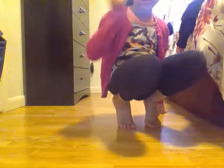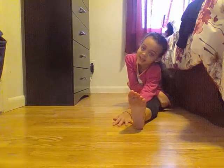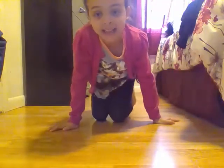Now we're going to do a side step. I'm going to try to do a side step. And then you just want to keep practicing your side steps.